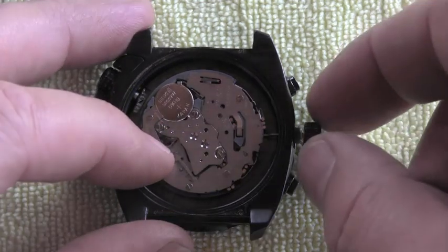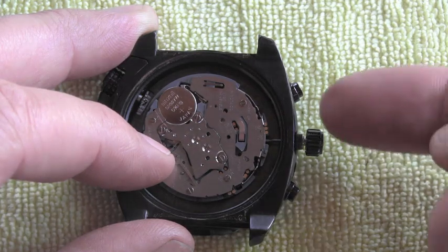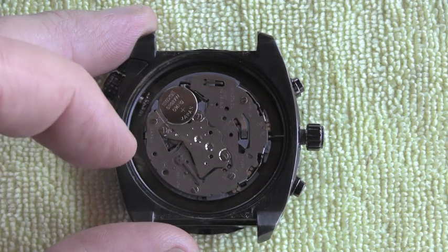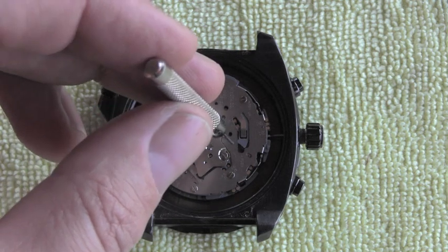There is an arrow pointing towards this area on this Casio watch. The crown will not be pulled all the way out — it will go one click inside. Perfect, so I have it in the ready position now.